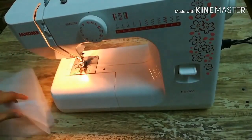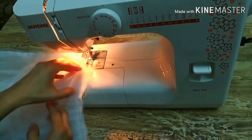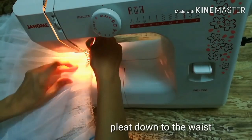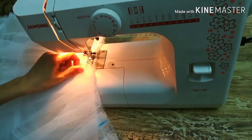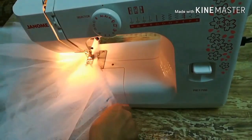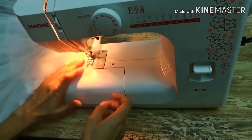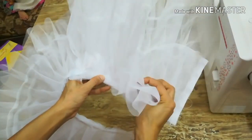Pleat the two joined strips down to the waist measurement. I've marked the center so we know each strip is pleated up to that midpoint. We'll heavily pleat them since two full strips are being gathered down to the waist measurement. I've pleated these two strips and attached them to the waist — this will give more volume at the hip point.